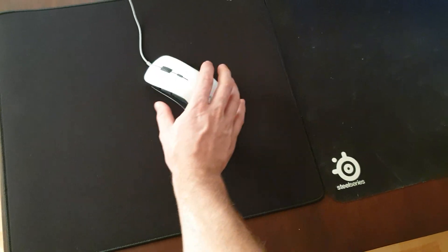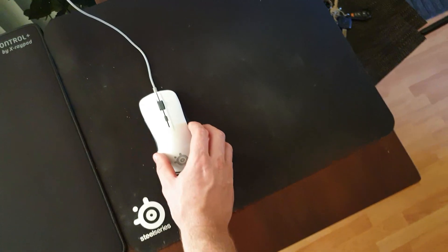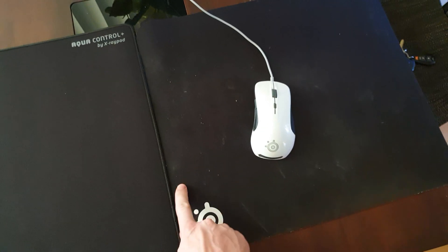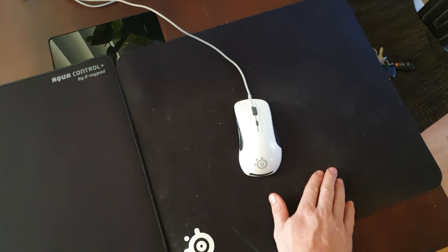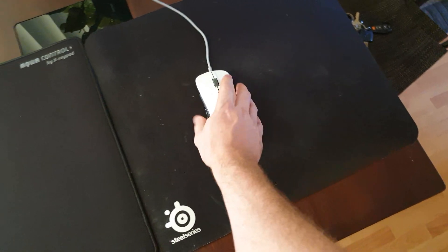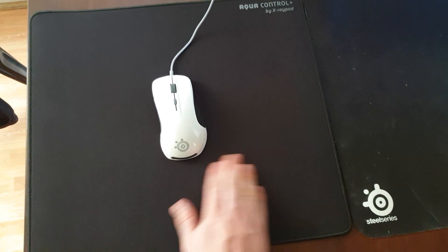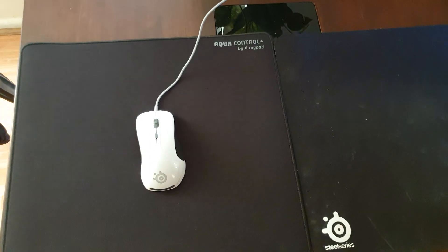Glide-wise, the Aqua Control is slightly faster. As you can see, my QCK is very dirty — I've got about four of them and they're all quite similar. They pick up a lot of dirt, and even if you clean them they still look very dirty and grubby. Even after a week of buying a brand new one, it already looks pretty bad.